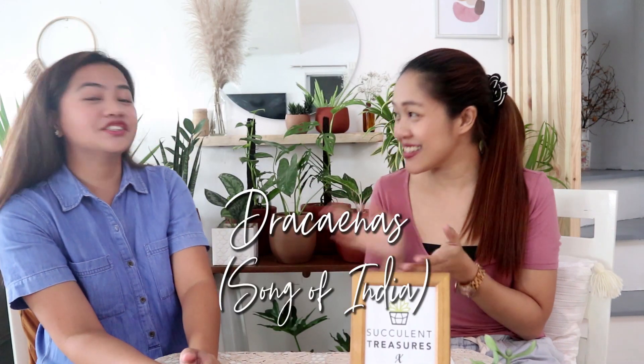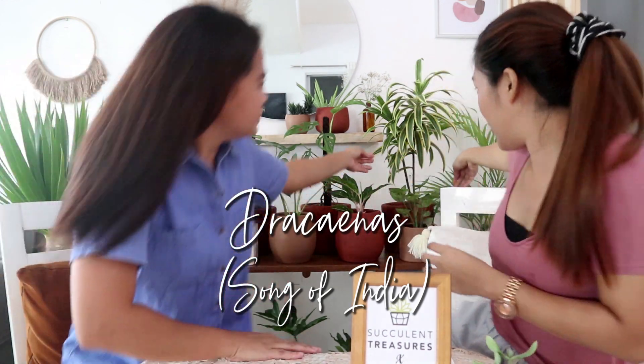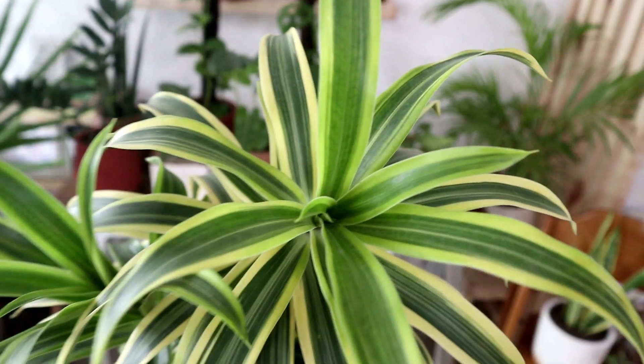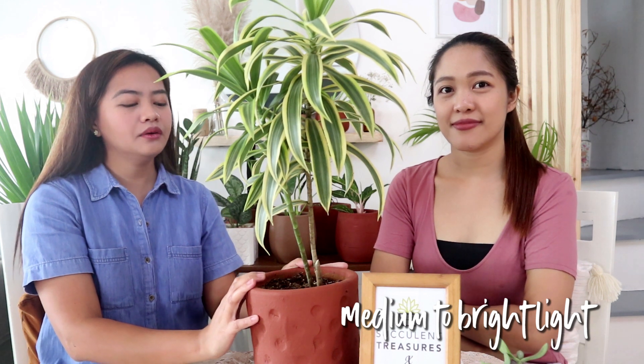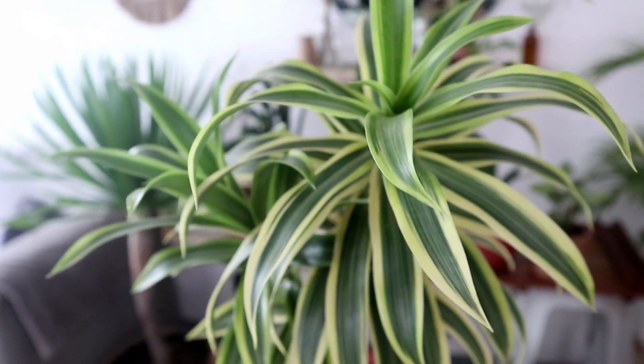Our next plant is Dracena — the Song of India. It has green margins and is a relative of the fortune plant. It's easy because it's not a fussy plant — it needs medium to bright light and watering about twice a week since it's thirstier. You can also propagate it in water. A full-grown one is around 600 pesos, but a baby plant is only 150.